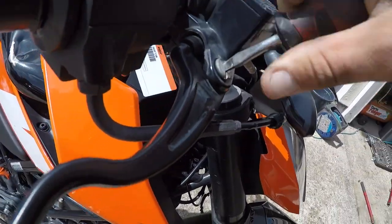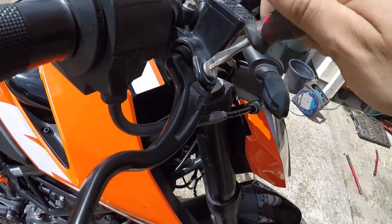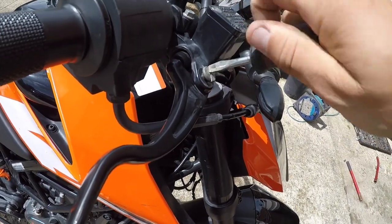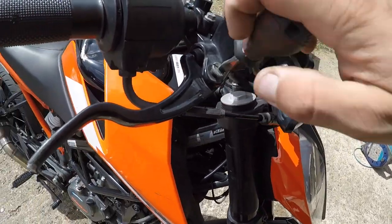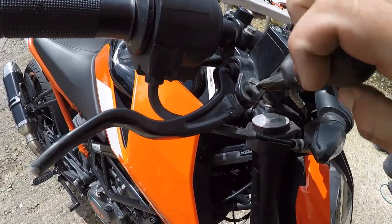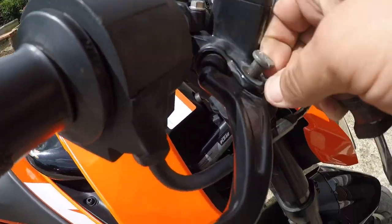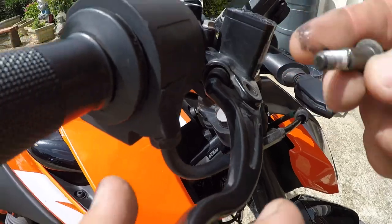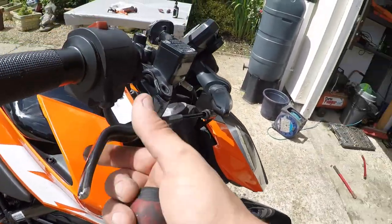Now use your screwdriver - the negative one - and just undo the screw at the top. That comes off nice and smooth. As you can see what it looks like. The lever is off - it probably took about 25 seconds.